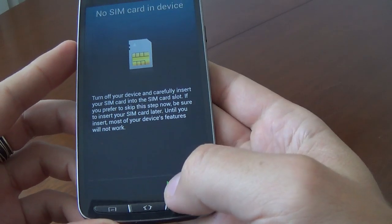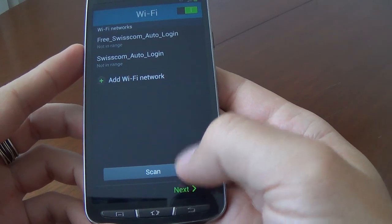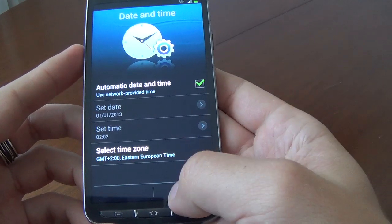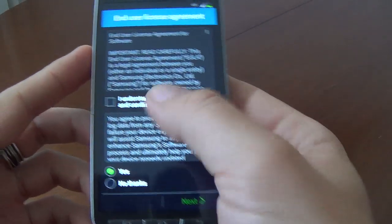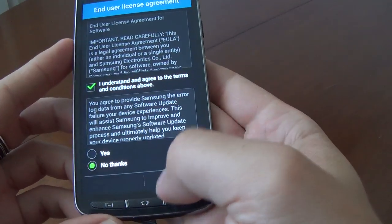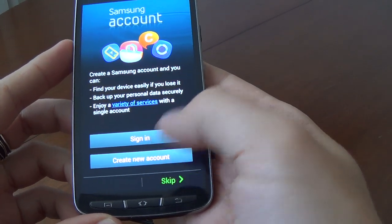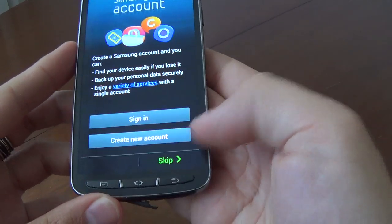The phone has restarted into the setup wizard. Choose next. No SIM card — okay, next. Next. Next. 'I understand, I agree with the terms.' Okay. No thanks, next. Create new account — we'll choose skip.